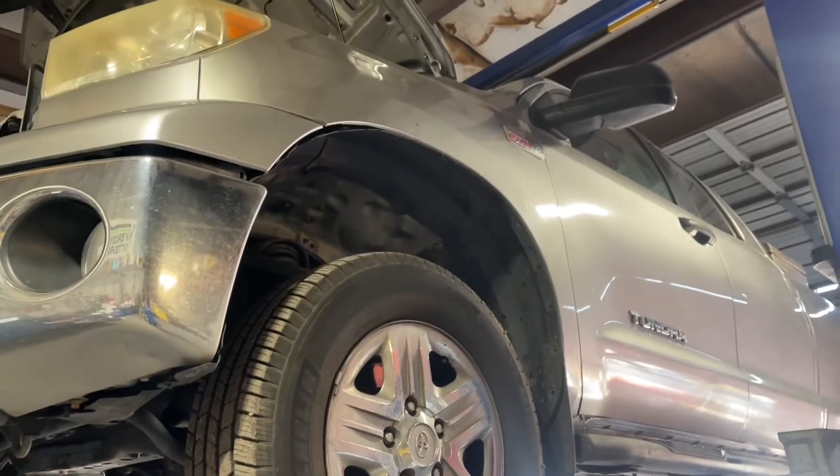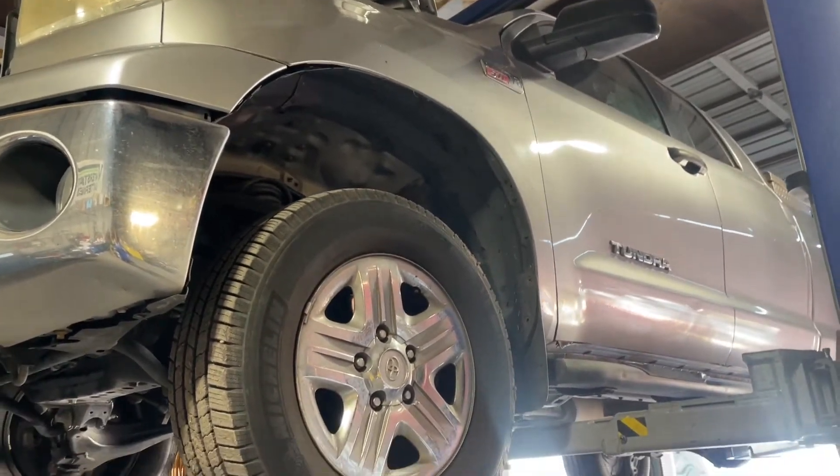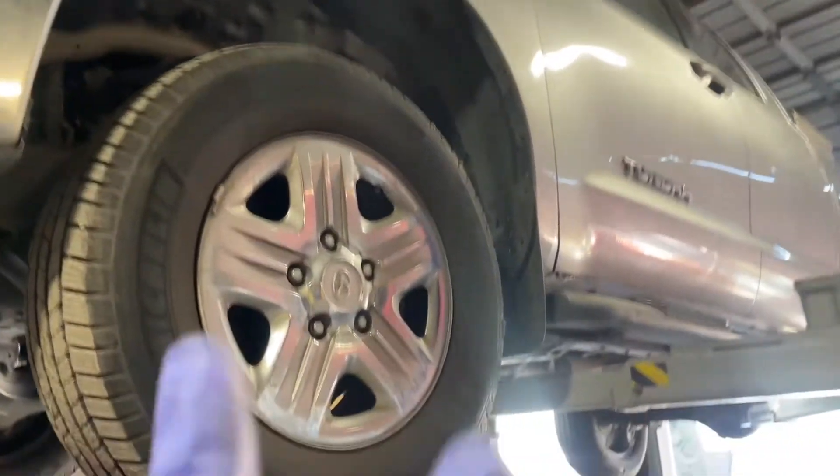Today we have a 2012 Toyota Tundra with a 3UR-FE or 5.7L engine, two-wheel drive. We're doing the rear main seal here.